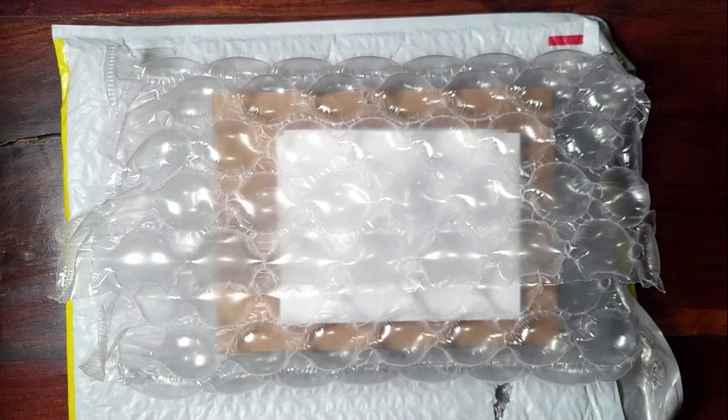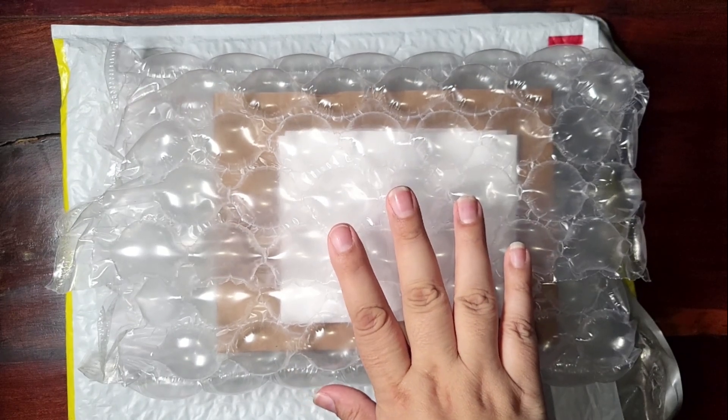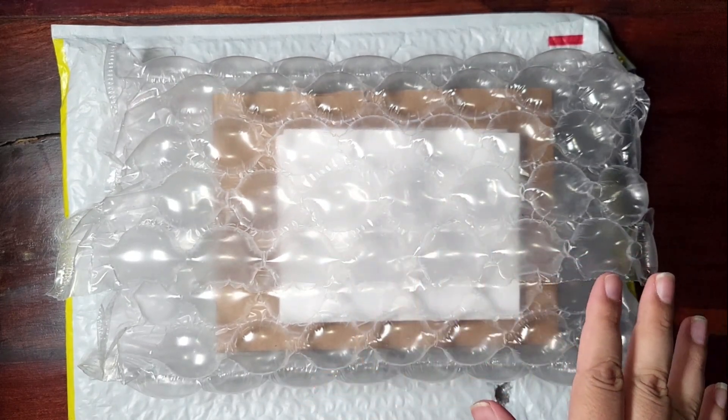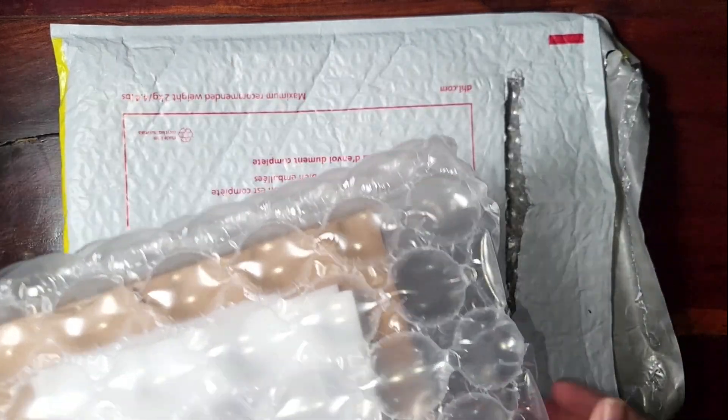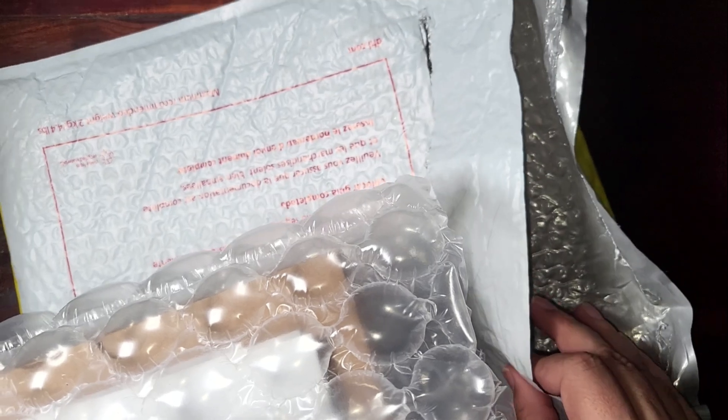Hi guys, today I am going to do some swatches for you of Natasha Denona's new Roxa palette. I received my package yesterday — I didn't get a chance to do the swatches yesterday and I haven't even opened it. I just basically opened the package to make sure it's the right thing.